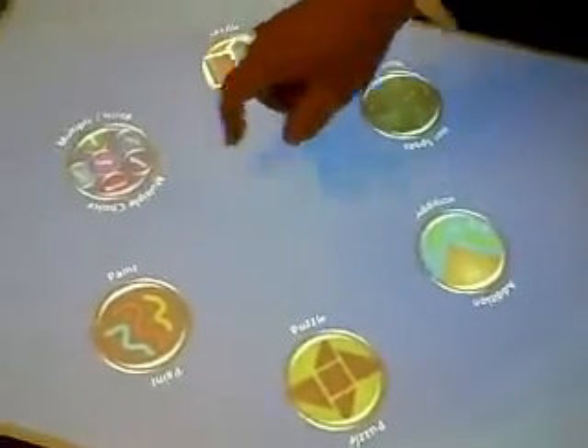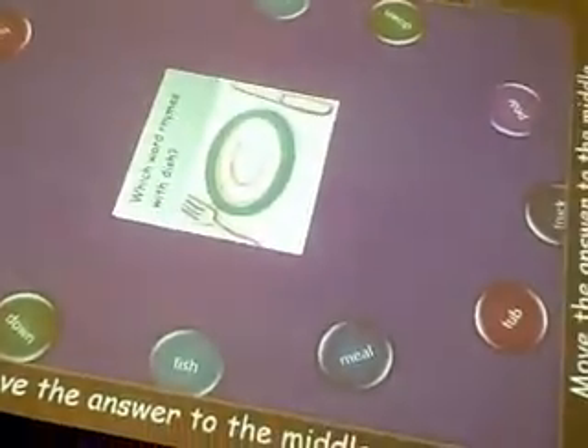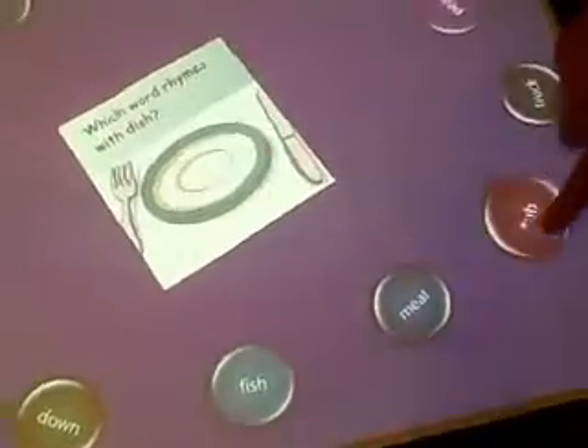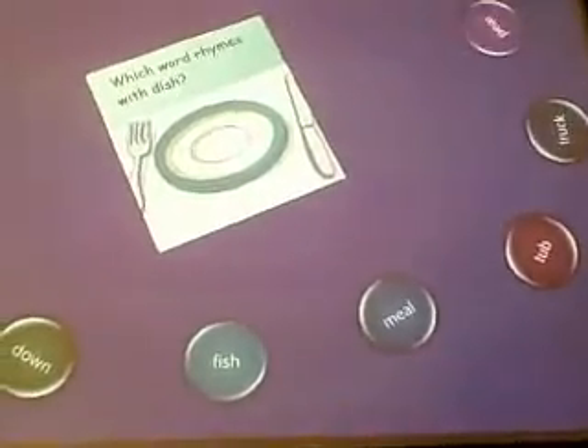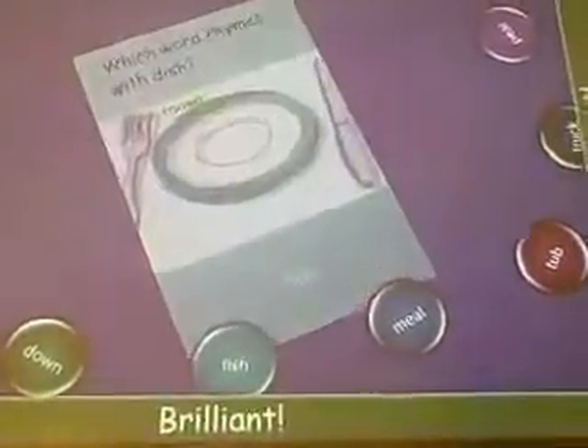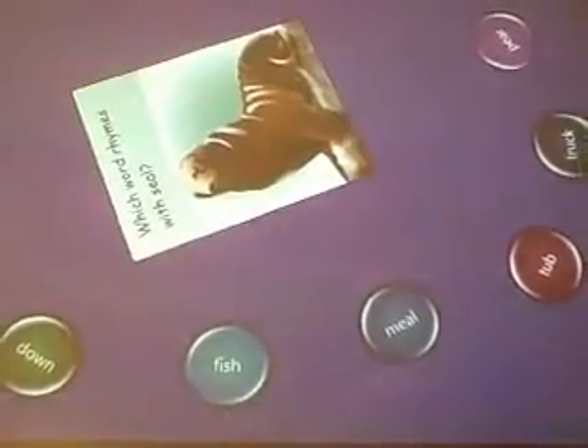Do you have multiple choice? Move the answer to the middle — so it spins around. Which word rhymes with dish? So we need two people. And what happens if they do the incorrect answer? It just throws it out.